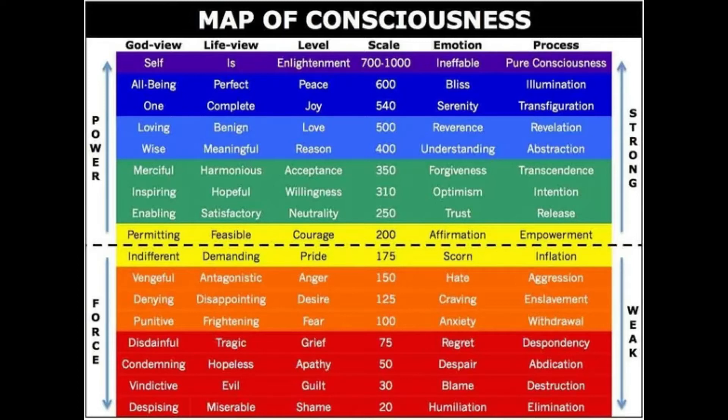The highest vibration on this scale is at the very top — that is the Christ or Buddha consciousness, which is what we truly all strive for. That is the Christ stream that exists within each and every one of us. It is up to us to use our free will to choose these higher vibrations rather than choosing the lower vibrations.